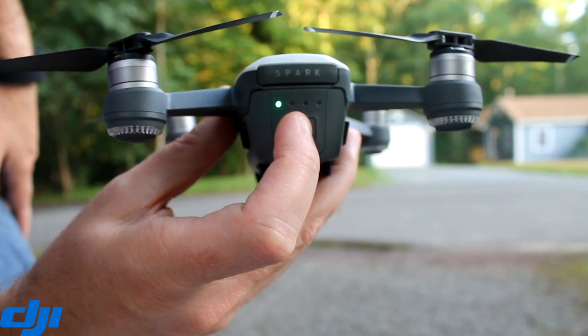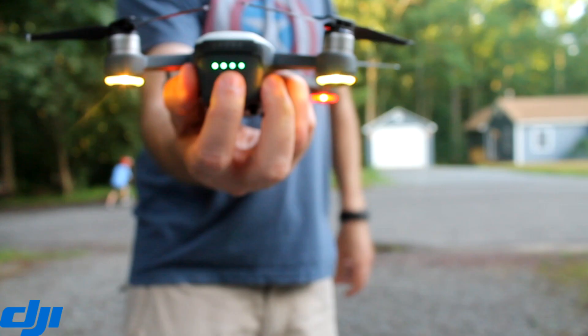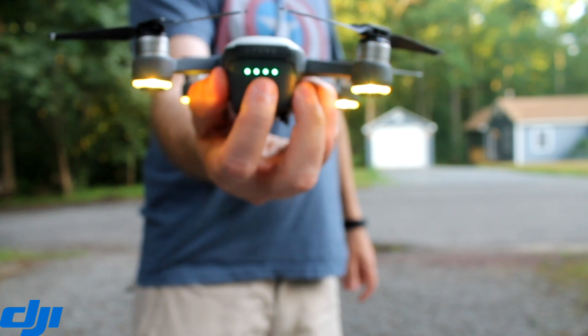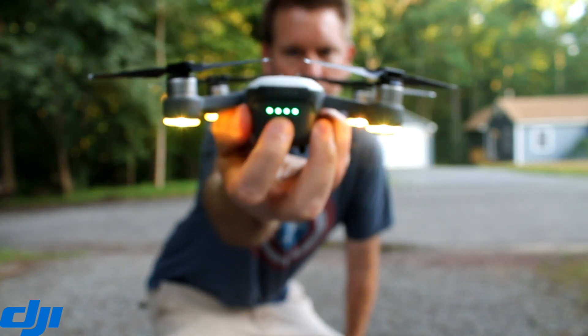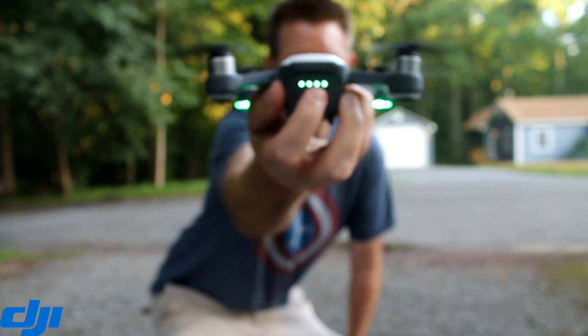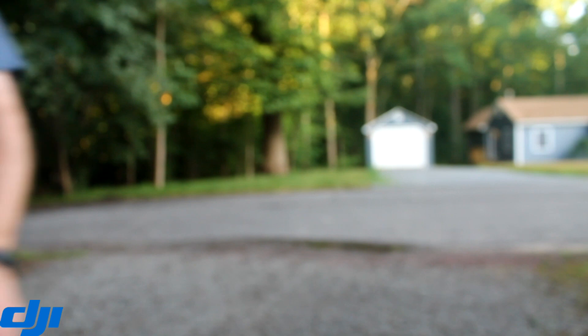First off you just get the drone and turn it on like any other DJI product drone. You just do the two click and then once it's on you just double press again. Have it facing your face so that when you do press the button the lights go green, then it registers that you are the person in control and it'll take off automatically like it just did there.